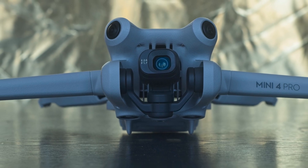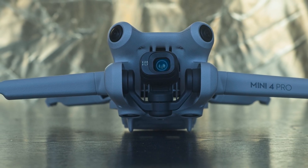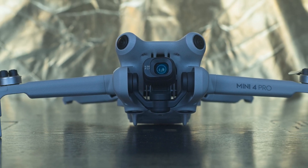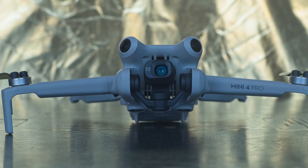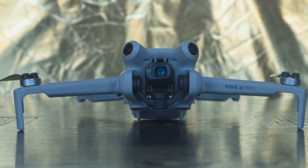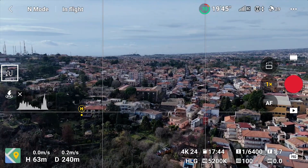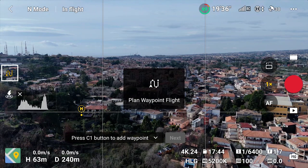For this tutorial I will be using a Mini 4 Pro with an RC2 remote controller, but the process is very similar to the Air 3, Air 3S, and Mavic 4 Pro, apart from the multiple lenses. We access waypoint mode by the icon on the left of the screen, just above the one for takeoff.